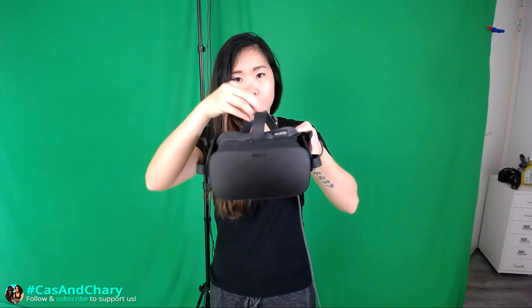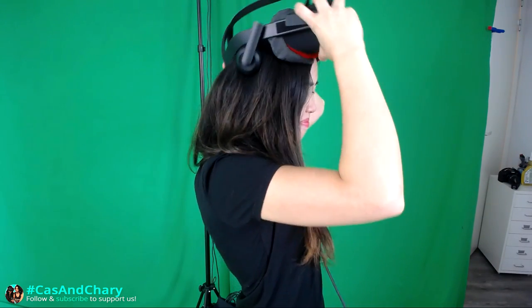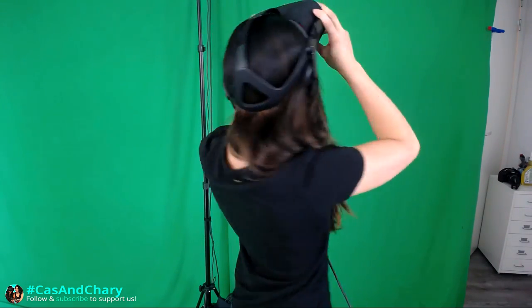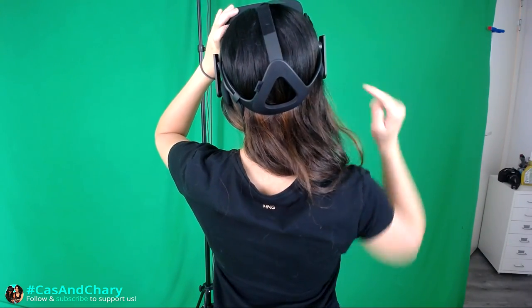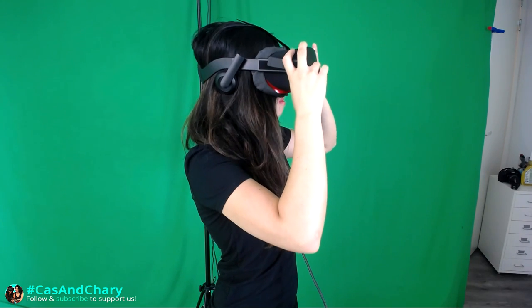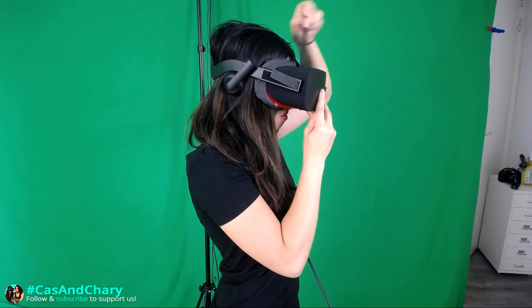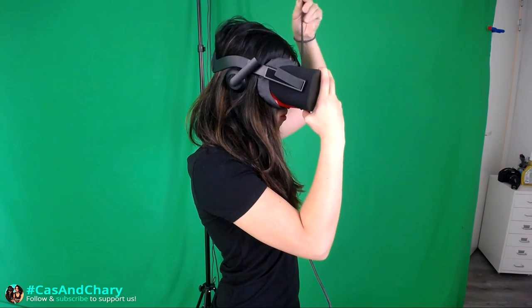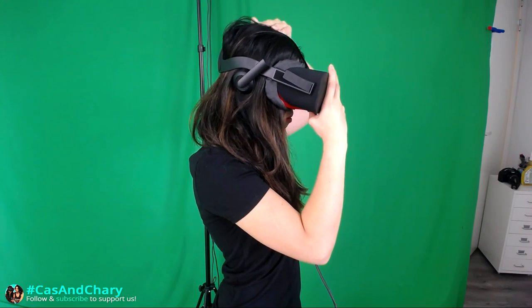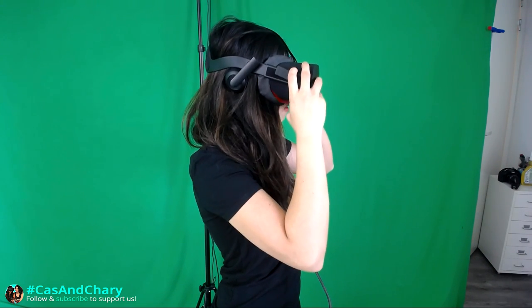Now, loosen all the straps. Place your headset on your head by putting the back of the strap really low, so the base of the triangle is just above the top of your neck. Pull the HMD forward so the straps slip out, then place it low on your forehead just above the eyebrows. While holding the HMD in one hand, tighten the velcro top strap so it's firm but not tight against your forehead. Then tilt the HMD until it pivots on the point attached to your forehead.